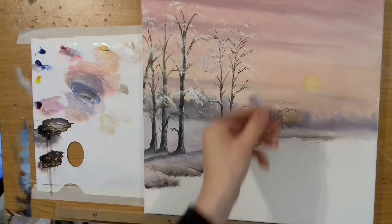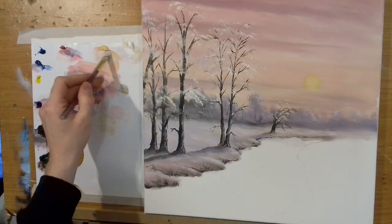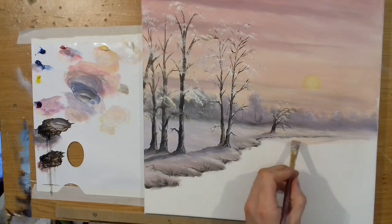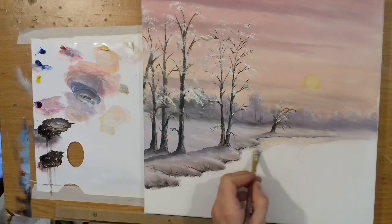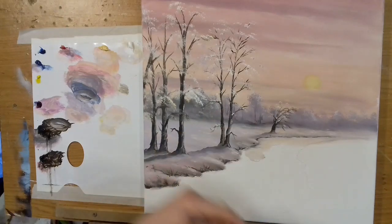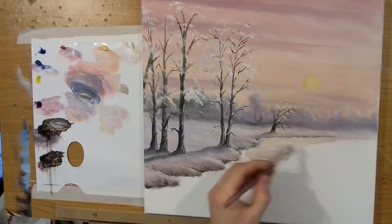I want the sun to reflect down into this area, so I'm going to take some Naples yellow and a touch of magenta to make a lovely warm sunny color. I'll put this in just across where the water is, wiggling it sideways side to side. Don't worry if it picks up some of the black or brown along the river's edge — that's fine, that's what we want because we want these colors to blend in together.